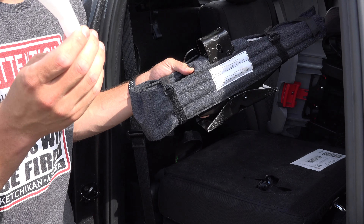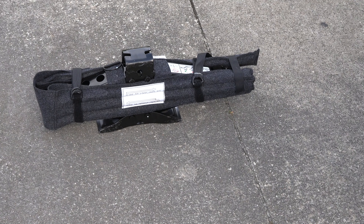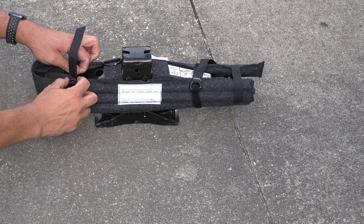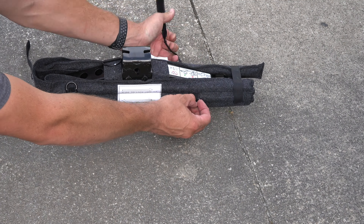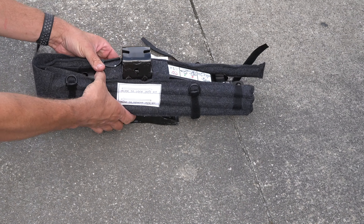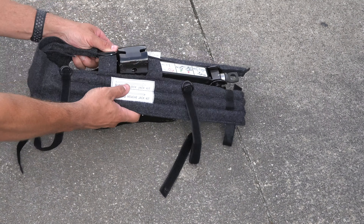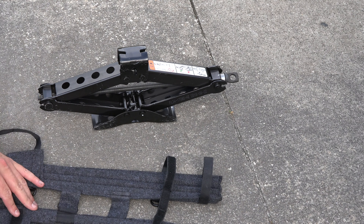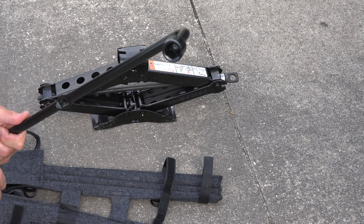There's also what looks like a funnel in there — if somebody knows what it is, let me know. Now we're going to disassemble the kit. The velcro pops out, this strap pops out, this piece is velcroed and lifts off. Then this piece goes back over the top. Inside you've got the piece with the tire wrench on it.